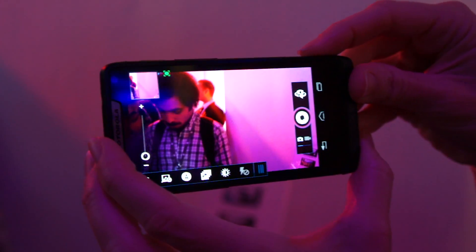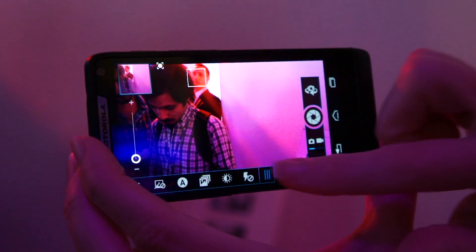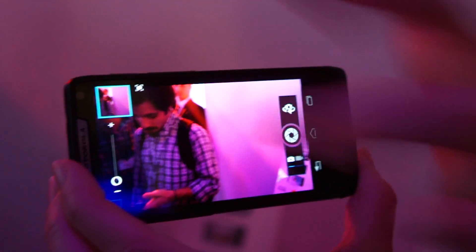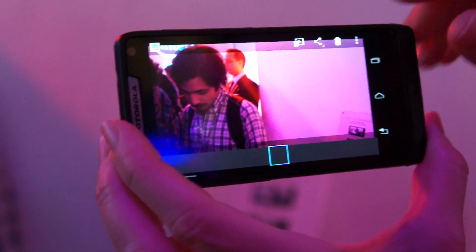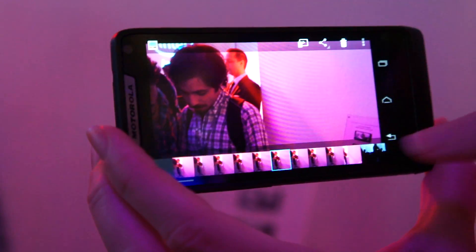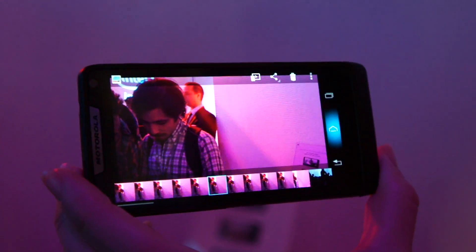And then our multi-shot mode, which is the one that you can take 10 pictures in less than a second. Maybe your pictures — I'm not taking the greatest photos, that should be aiming at me. Yeah, something interesting to look at, right? Those are the 10 pictures in less than a second.